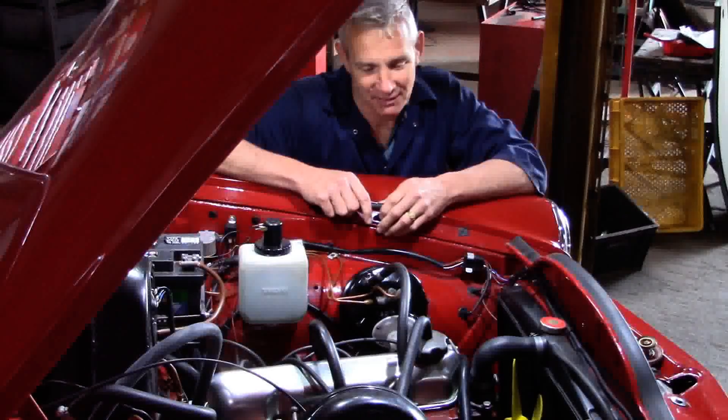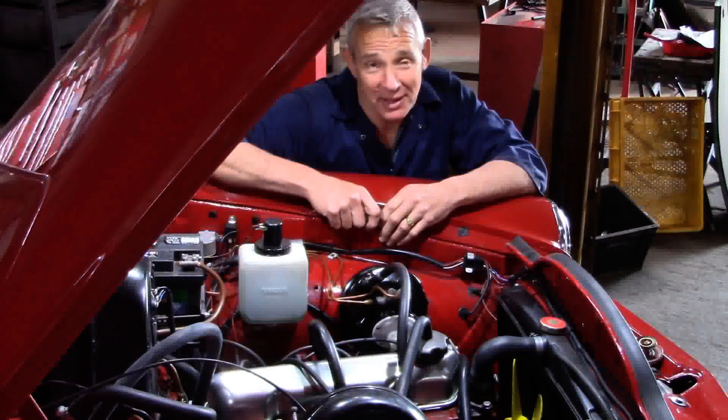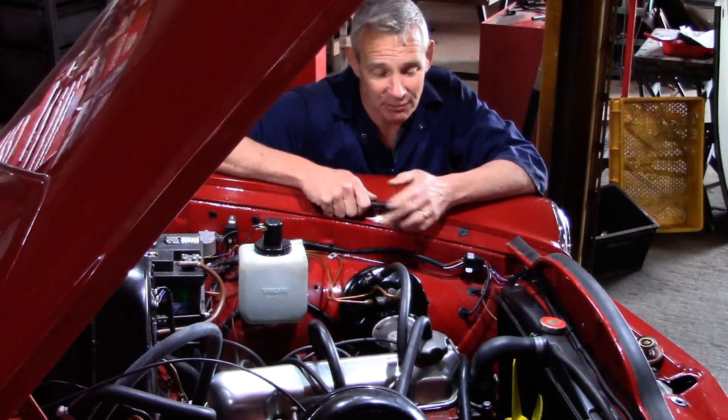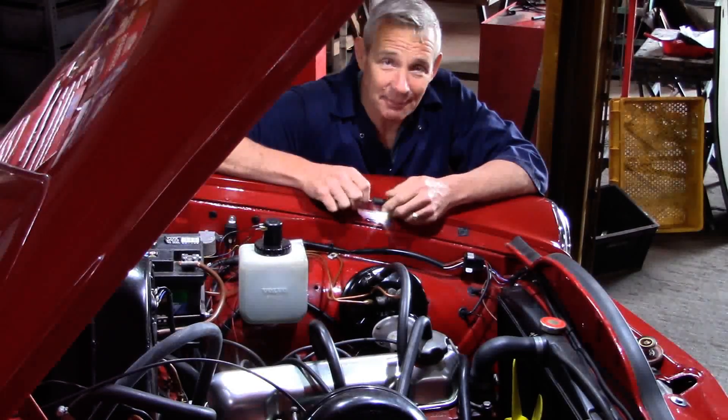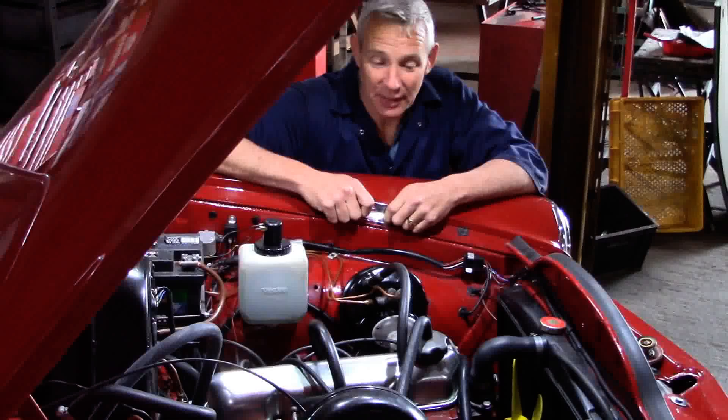Embarrassingly, as you can see, the servo has miraculously appeared installed. I did what was really a very nice video of installing it — bending the pipes and rigging it — and I forgot to switch the microphone on. So I'll do another quick bit now and say what I have done rather than doing it.